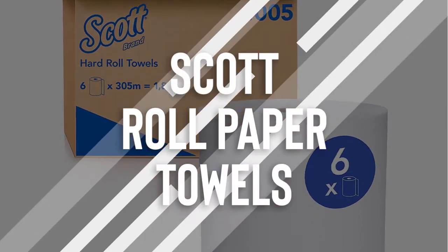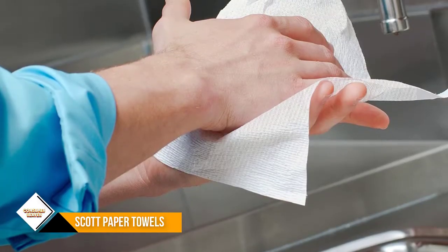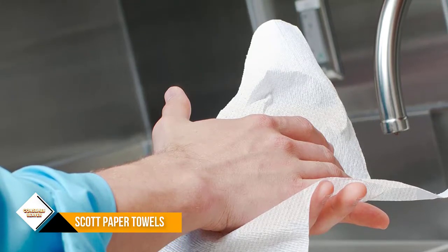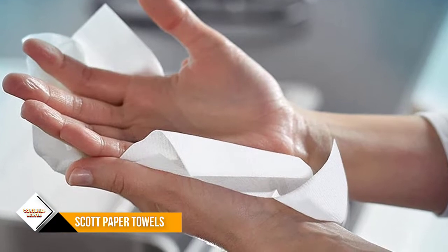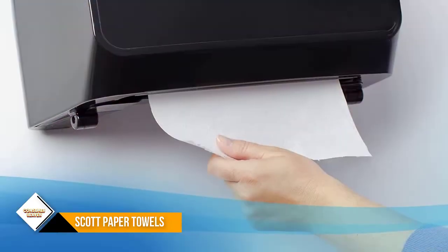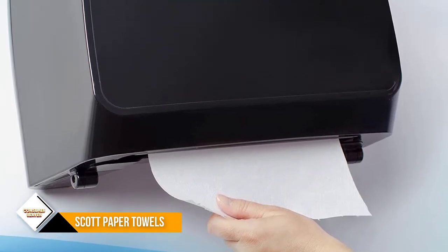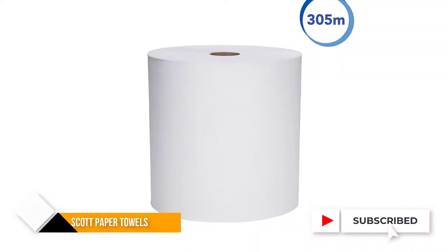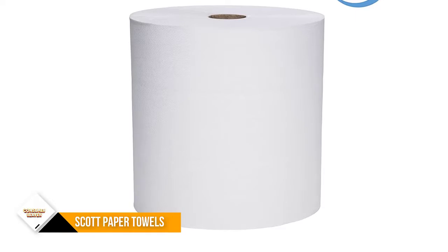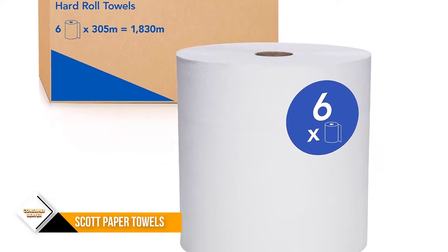Number 3: Scott Essential High Capacity Hard Roll Paper Towels. Scott Essential provides a reliable balance of efficiency, performance, and value. If you're looking for high-capacity commercial paper towels compatible with most universal roll towel dispensers, the Scott Essential High Capacity Hard Roll Paper Towels are an excellent choice for your business. The roll has a core size of 1.5-inch and is compatible with a variety of Kimberly-Clark professional dispensers and many universal towel dispensers. They are high-capacity, designed to reduce maintenance time, runouts, and complaints. These absorbent commercial paper towels are designed for efficient general-purpose cleaning and drying, so your employees and guests may use less, saving you money.